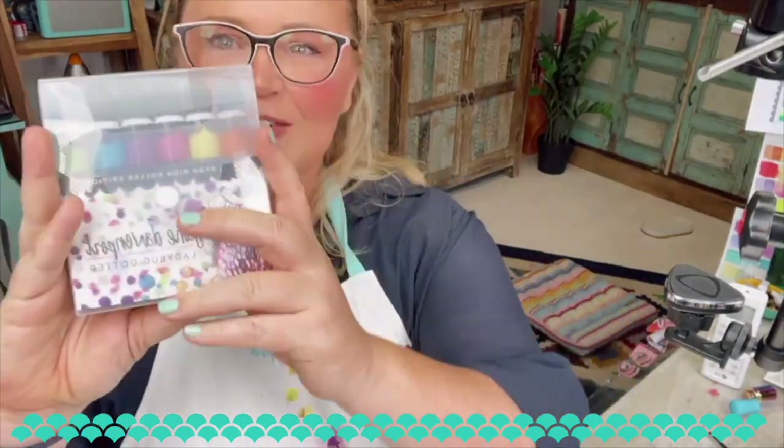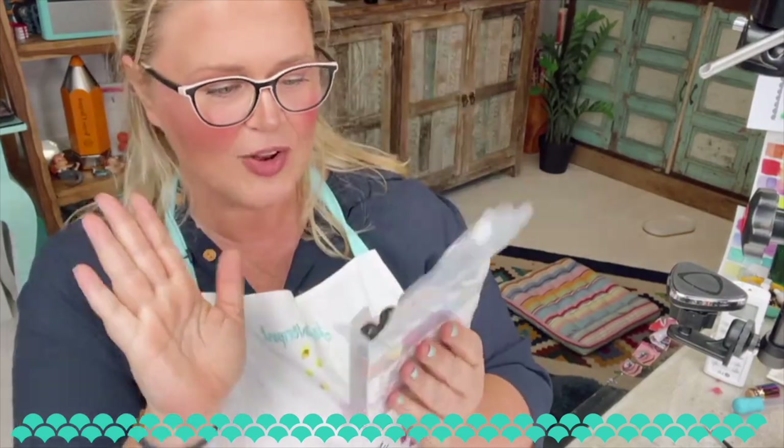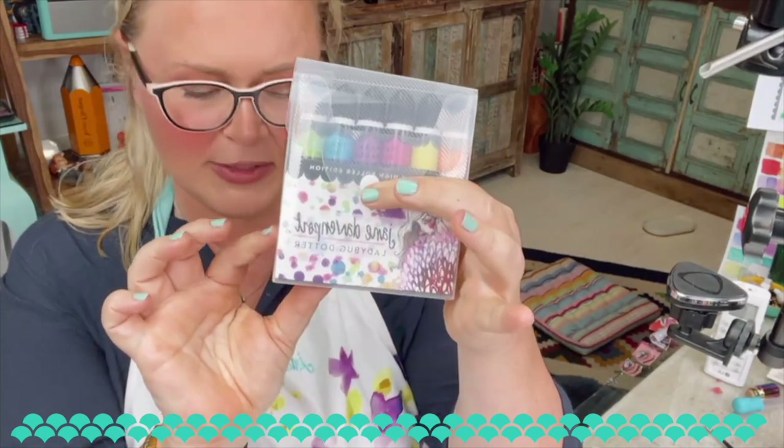Thank you so much for joining us. We're going to use the new Ladybug Daughters in the neon high roller edition. This is the third edition of Ladybug Daughters. The large set comes in this beautiful package, and then there's the smaller pastel set that comes in the same package. On my desk I like to put them into little pots because it's just easier for me to use them.